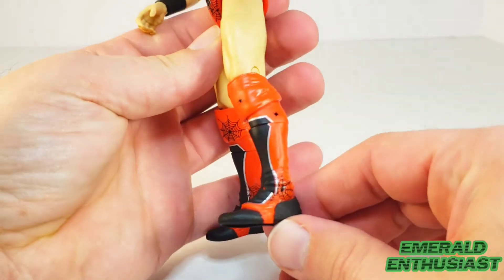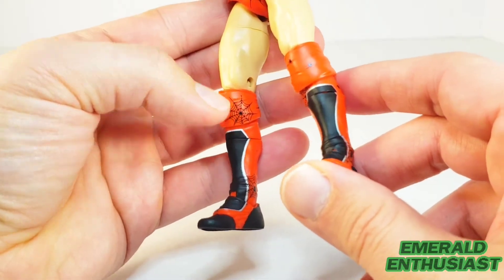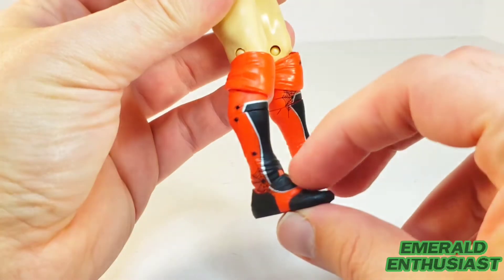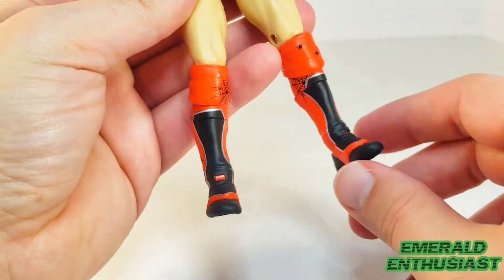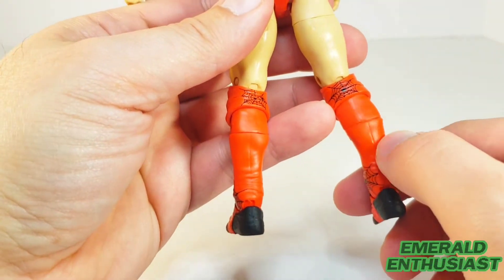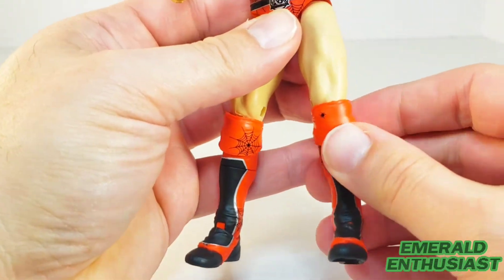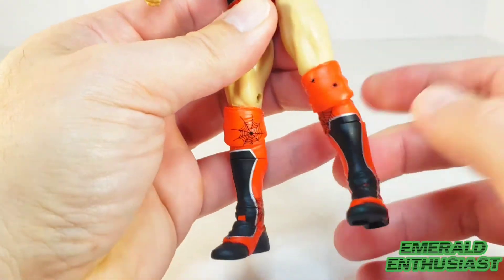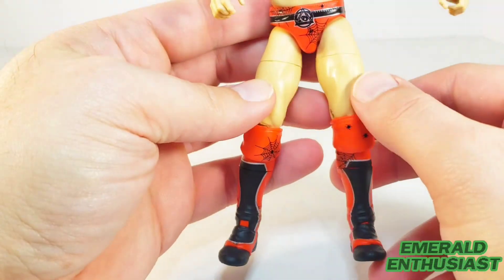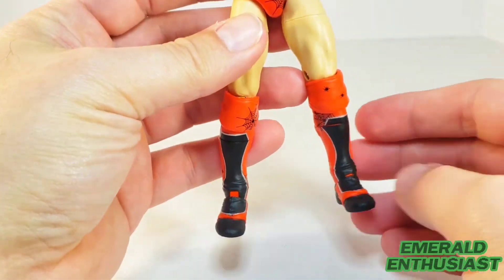Let's have a look at the lower body. The paint applications are really magnificent on this. I like the wrinkles that have been sculpted in, and this spider motif deco looks really good — the red really pops. Good detail on the back as well; they keep that spider motif going. You can move the knee pads up and down a little bit to help with knee articulation. There's accurate musculature on the quadriceps, so no complaints in the visuals department.